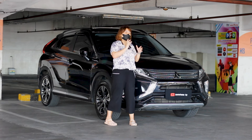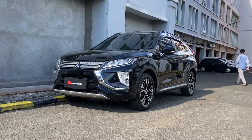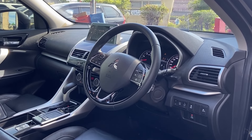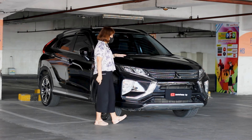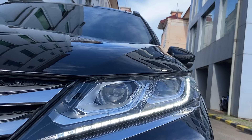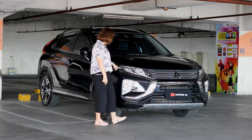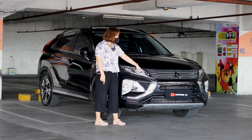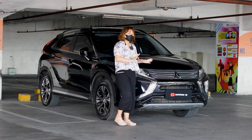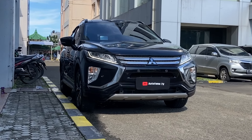Oke guys, untuk kali ini warna Eclipse yang kita dapetin ada di warna hitam, interiornya juga warna hitam — jadi black on black. Kita mulai dulu di bagian tampilan pertamanya. Di sini untuk lampu utamanya, dia sudah menggunakan model yang terbaru — sudah LED, lalu dia juga punya DRL lamp di bagian depannya ini. Jadi dia sangat ramping banget. Lalu untuk di bagian grillnya, ini dia ada di bagian dua grill: grill atas dan grill di bagian bawah.